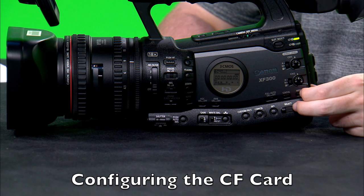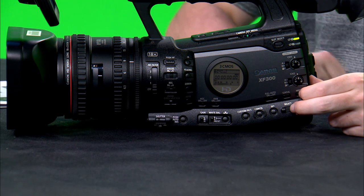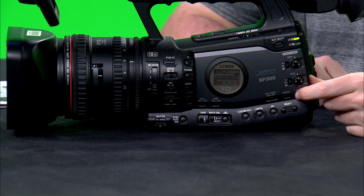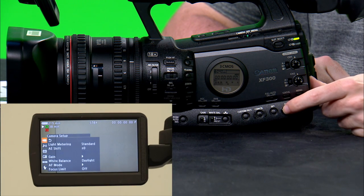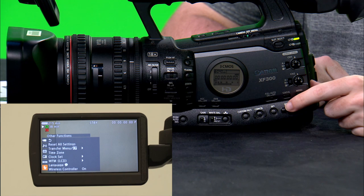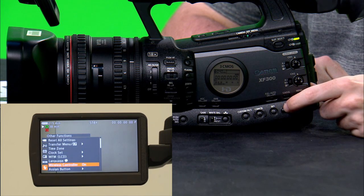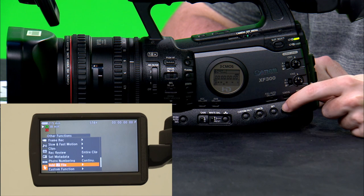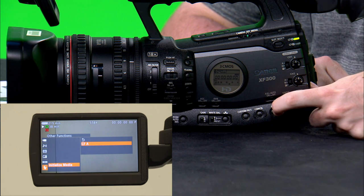Now let's move on to configuring the media. In order to configure the CF card to initialize, you're going to need to go into the menu of the camera. Looking at the view screen, press the menu button, then use the select scroll wheel to scroll down on the LCD screen until you reach the other functions menu list. Once you reach this, press set to get into the menu and then scroll all the way down to where it says initialize media. Then press set again.